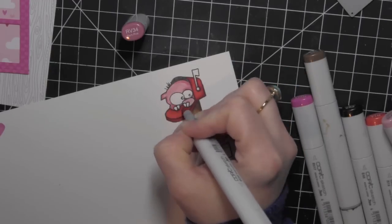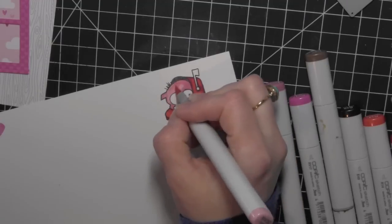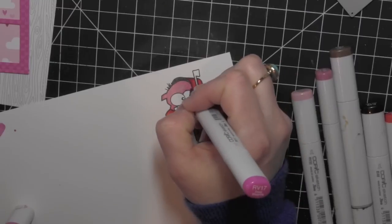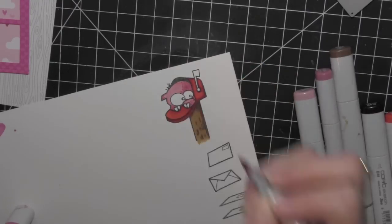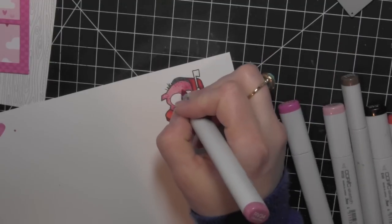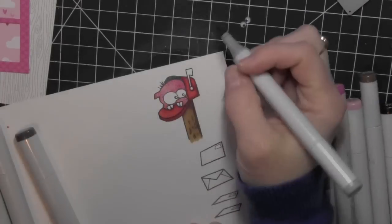I'm using about three shades of pink for the monster now. I kept it to Valentine's type colors but I think it would be cute in almost any color. Then I'm doing one of my favorite techniques — adding little dot detail with my markers. I usually start with my darkest color and then kind of work my way out to my midtone and lightest color.